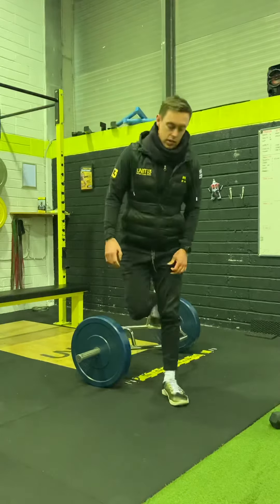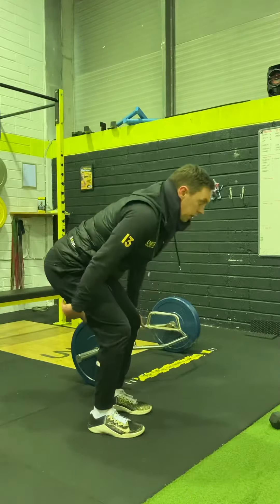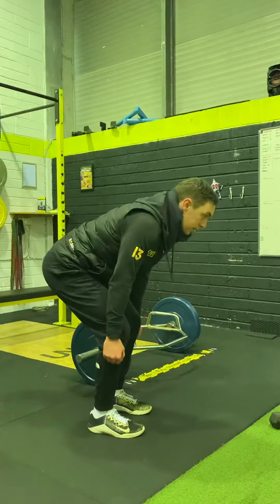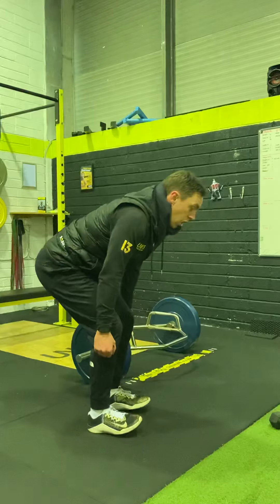The benefit of doing that is off the floor you're going to pick it up, you're going to feel the hamstrings screaming, you're going to have a really good awareness of where your back is. It'll also teach you where the weight is on your foot really quickly.